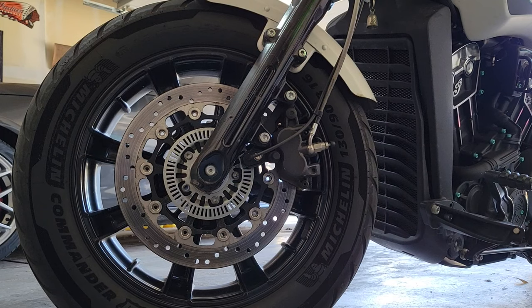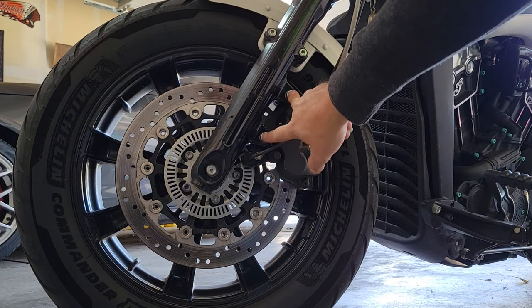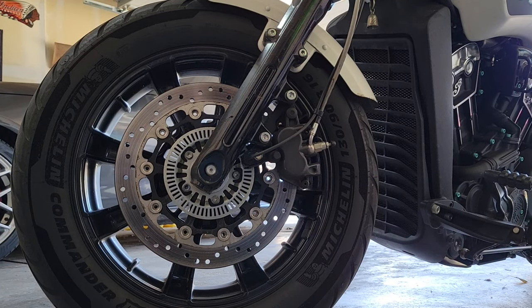So overall this job seems like it should be very simple. First thing we got to do is remove these two bolts, which look like they are an eight millimeter.